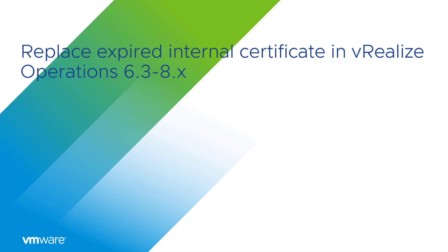Prior to running these steps, snapshot the vRealize Operations nodes and download the Certificate Renewal Pack for your version of vRealize Operations. From the VMware Patch Portal, select VROP Certificate Renewal as the product. Select 8.2.0 for vRealize Operations 8.2 or later, or select 8.0.0 for vRealize Operations 6.3 through 8.1.1. Copy the vRealize Operations Certificate Renewal Pack file to the temp directory on all nodes in the vRealize Operations cluster using an SCP utility.